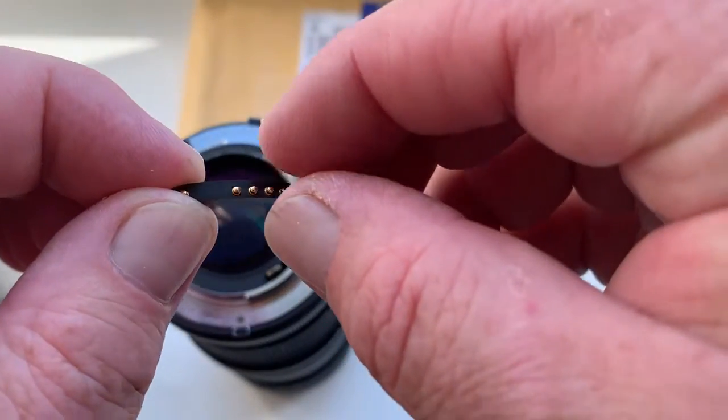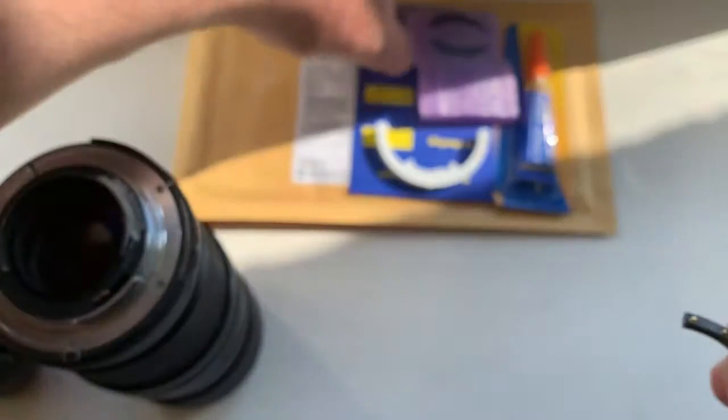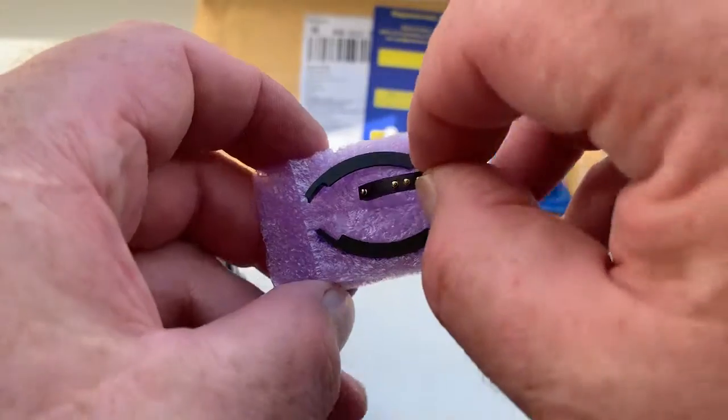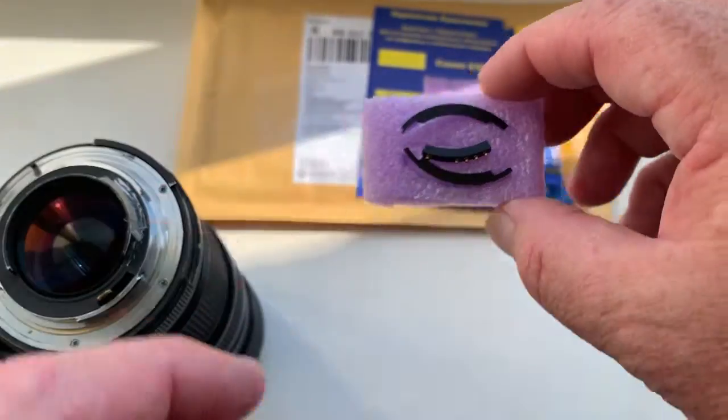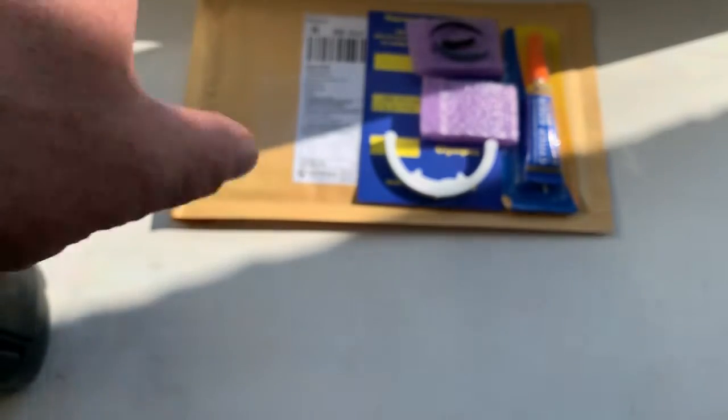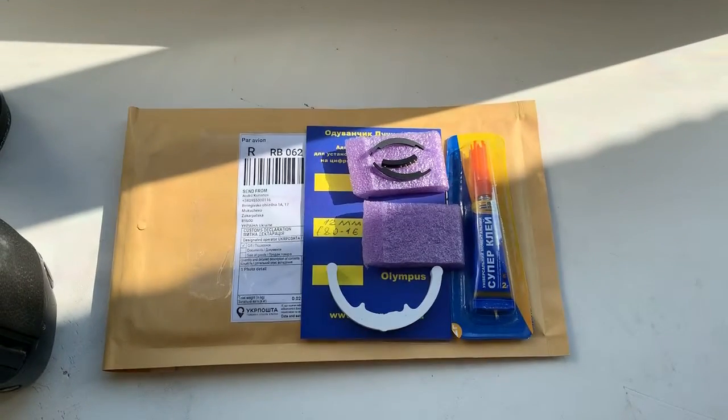Your chip has special corners for installing on your lens. Super glue and caliber.